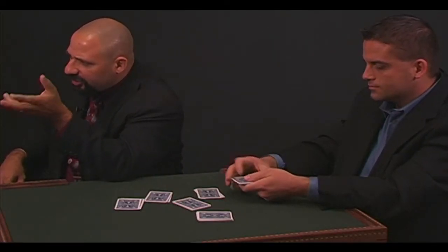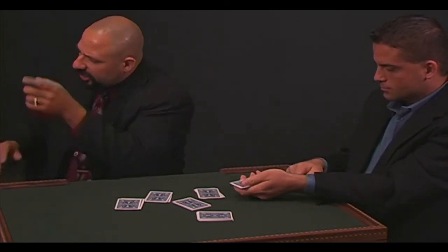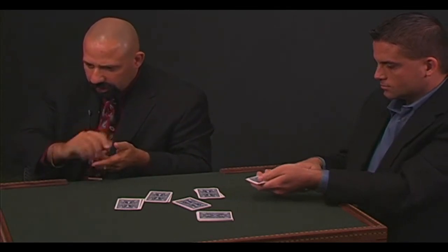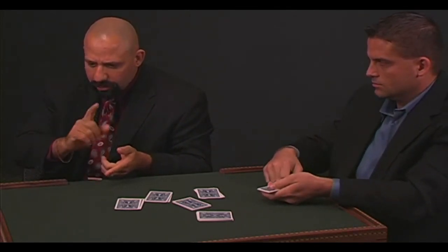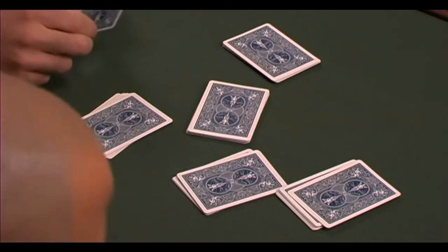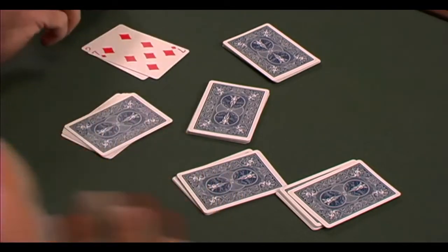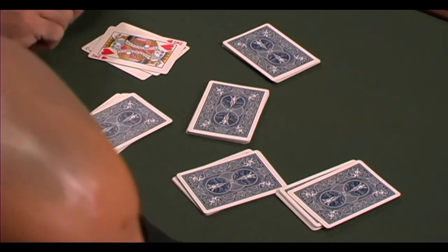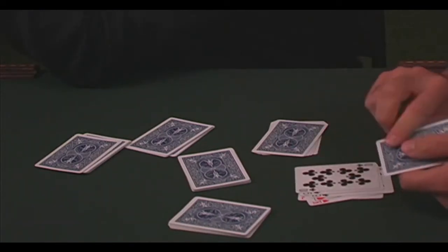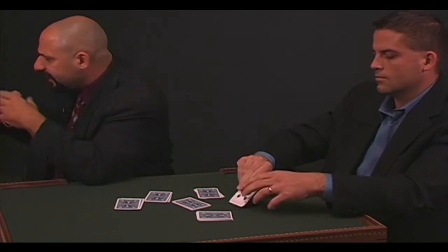Hold that packet face down in your hand as if you're going to deal into a game. I want you to count the cards face up onto the table — 1, 2, 3, 4 — silently. Remember the number your card falls on. Go ahead, just deal them down face up and remember the number. Don't stop on your card, but remember the number your card falls on. You can do it silently so you don't think I'm trying to count. Turn that packet face down so I can't see anything.